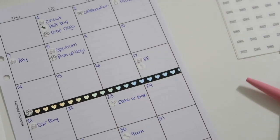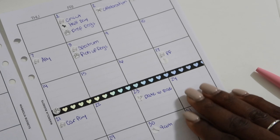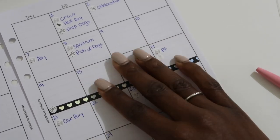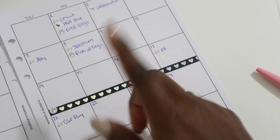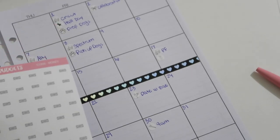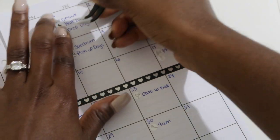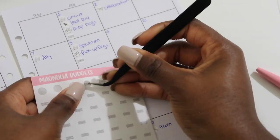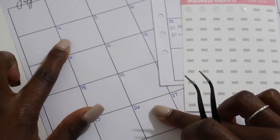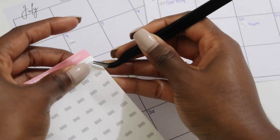Besides those, I need to mark my paydays. My regular paydays are all on Fridays, and I also have some Etsy paydays on Mondays. So let's pull this sheet out and put our payday money stickers on every Friday — that's something important that should be noted. I don't have to write anything for those.